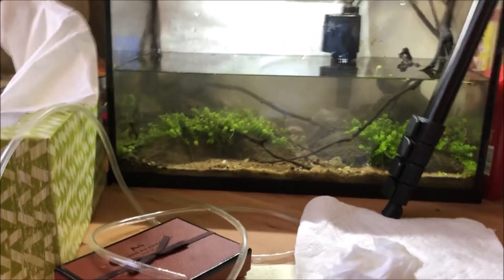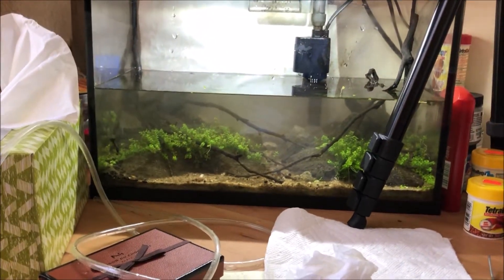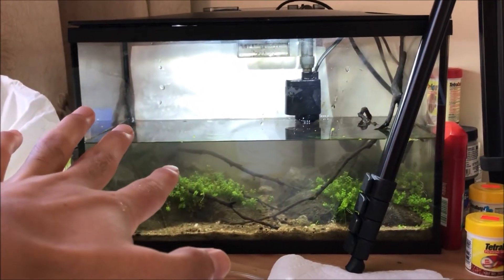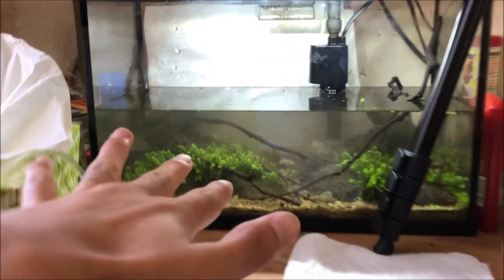I also changed the rock structure a little bit. I think it raised a teensy bit. Honestly, I'm just too nervous to do more, but that's pretty much how you do it.